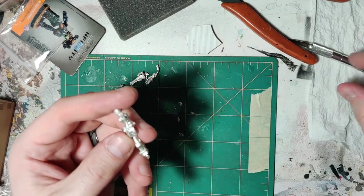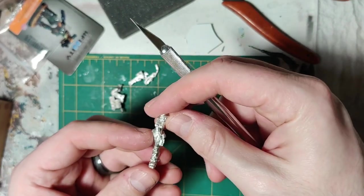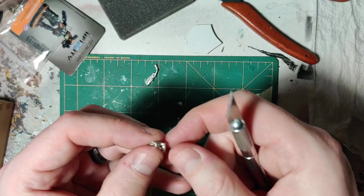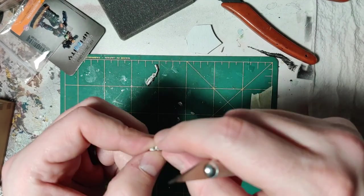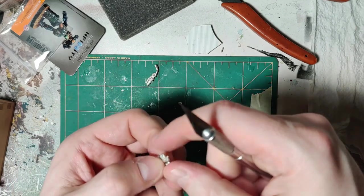Let's check her for mold lines. You might think to yourself, does cutting metal with your hobby knife dull it? And the answer is yes — it dulls the crap out of it. That's why you get hobby knife blades in bulk off the internet.